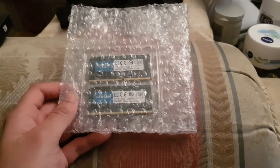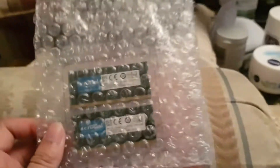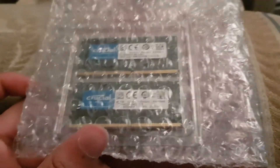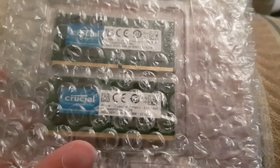Hey guys, Mr. Waheed Al Haq here, back with another video. Today I'm gonna be unboxing two Crucial RAM sticks — DDR4 2666 speed, 16 gigs each, so 32 gigs in total, running at 1.2 volts.